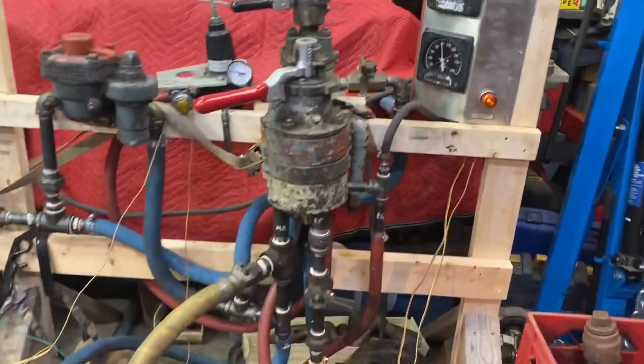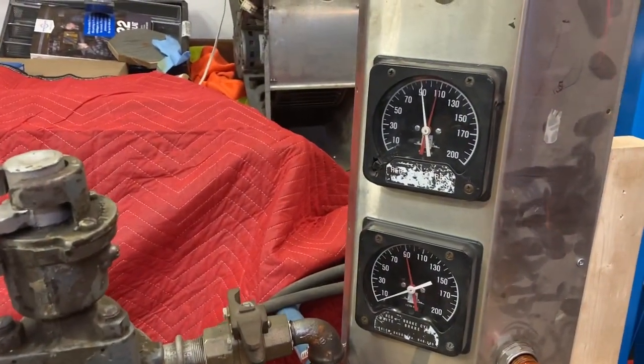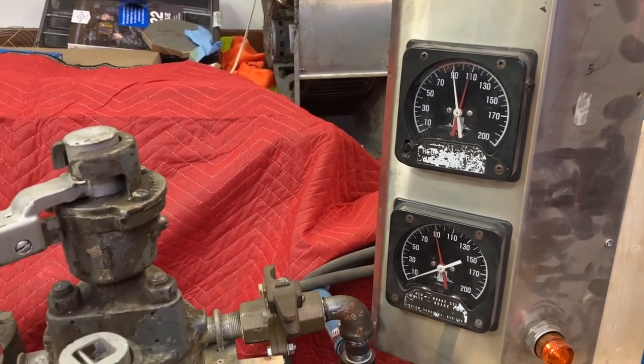Another 20 seconds after that, the system dumps — it's an emergency.